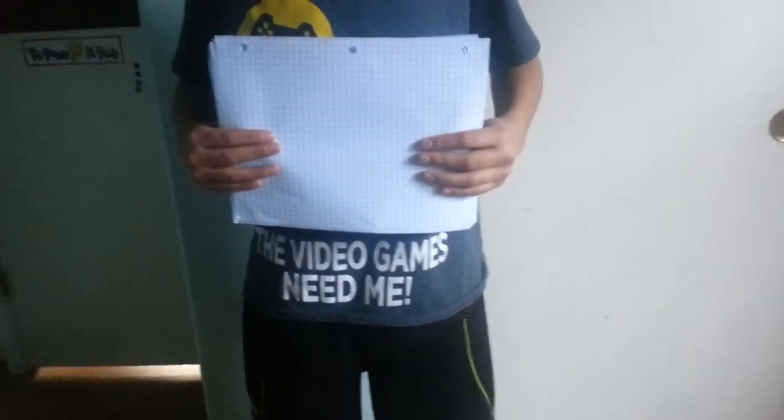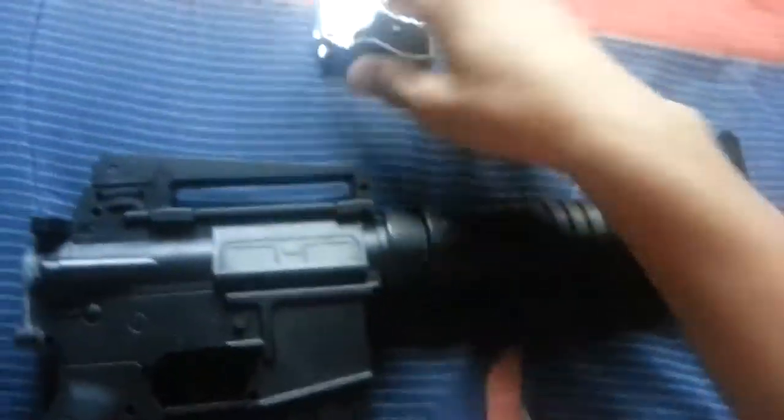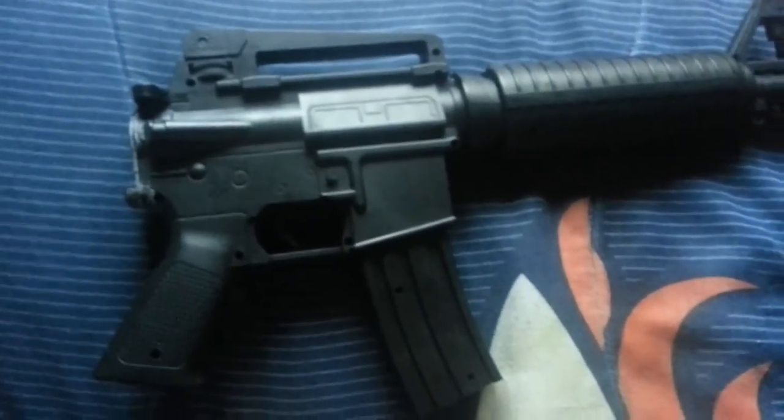Hey guys, BB gun here. We have this BB gun and we're going to test how many papers it takes to go right through, or how to stop it.